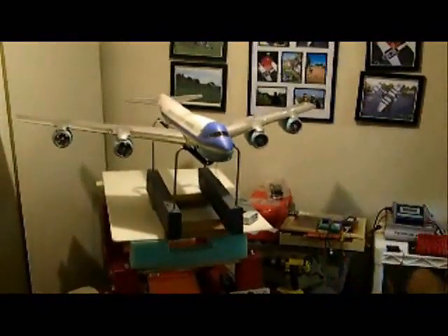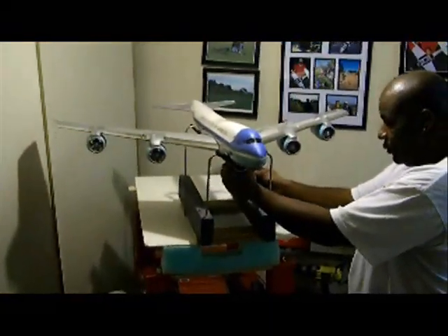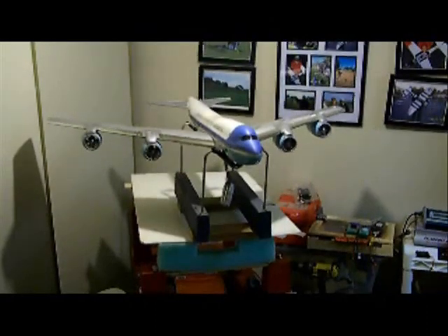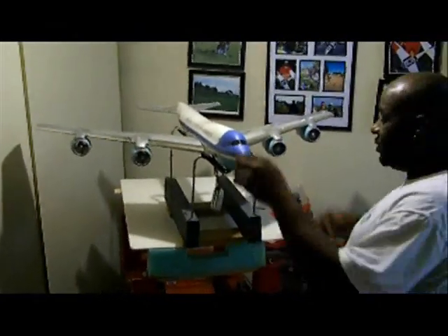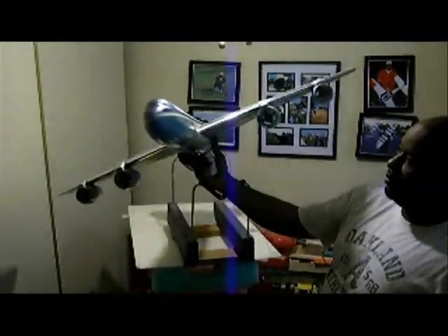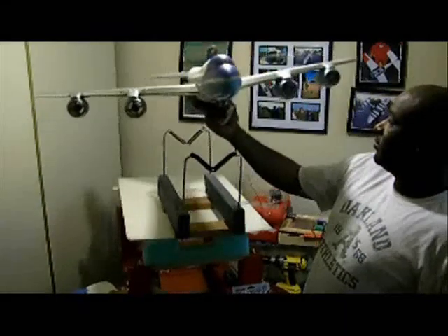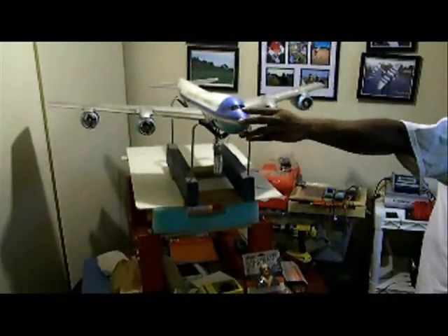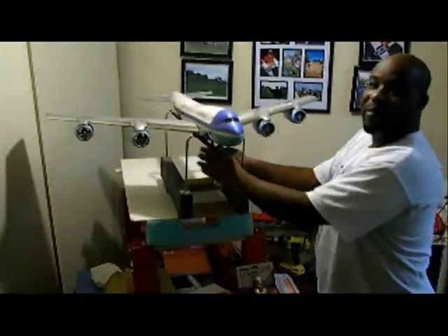Let me cut on my radio and see what we get. And it works, folks — all four motors are spinning. So that part was pretty simple.